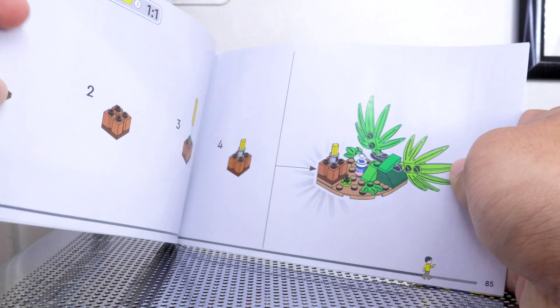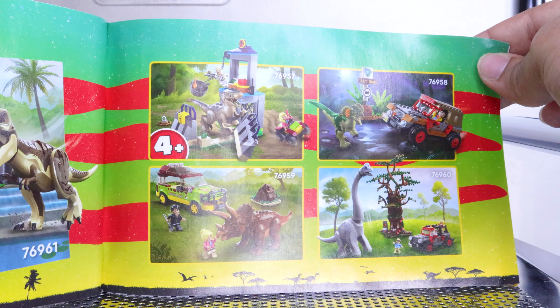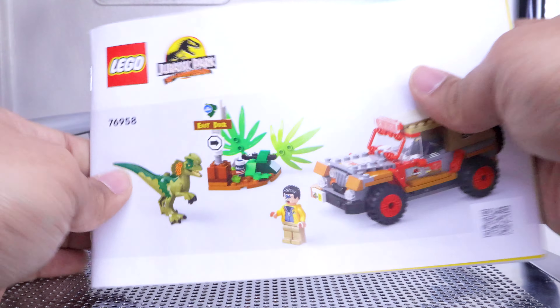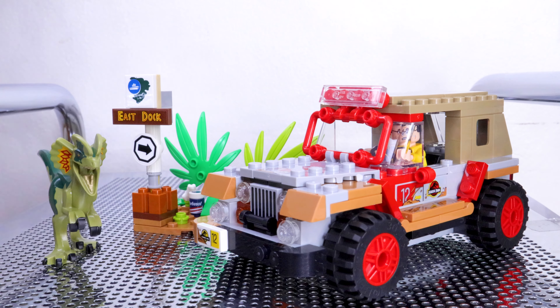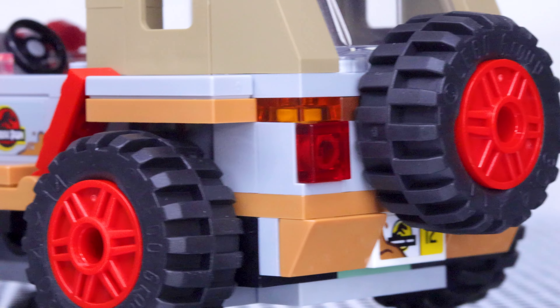A quick look at the instructions shows an ad on the back for the remaining Jurassic Park 30th Anniversary sets, with the Discovery Center at the top of my list, along with some of the other sets — with the exception of the 4+ set.